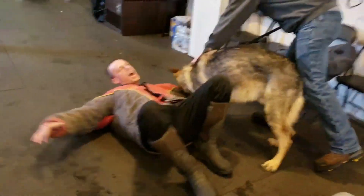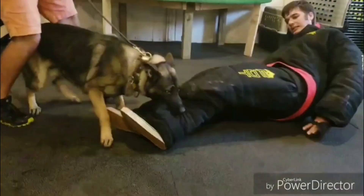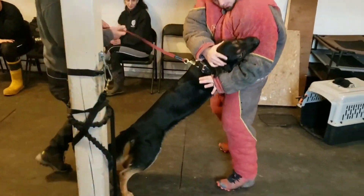The emotions that we want in a dog that's doing protection is dominance. Teaching a dog to let go is not a complicated thing — it's quite simple, and it's really one of the last things that I worry about when I'm training a protection dog.